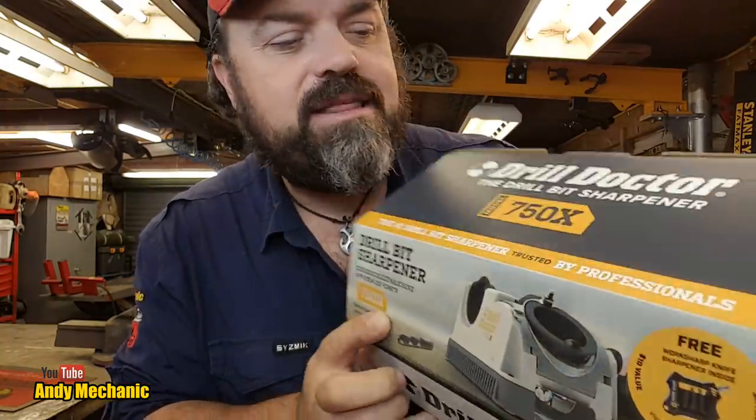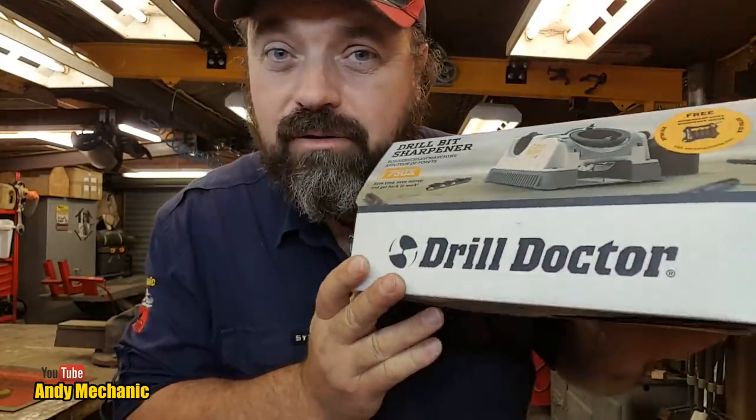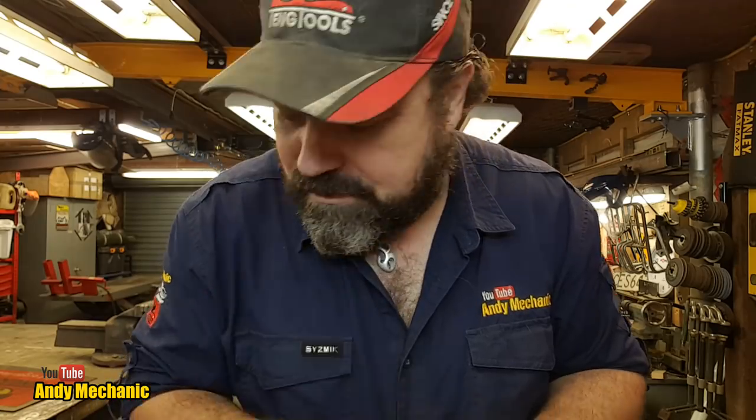This is the 750X, which is supposed to be a professional model. Now when I was at school doing my O-level metalwork, my teacher Baz — who's passed away, big loss to the world, he was a very clever chap — he taught me how to sharpen drill bits by hand. Here's a big one — how to sharpen drill bits by hand on a bench grinder.